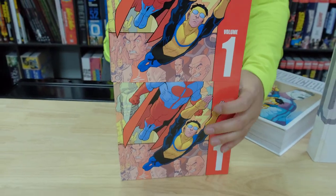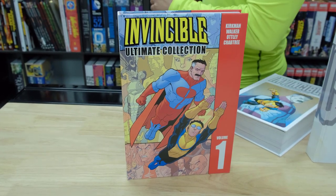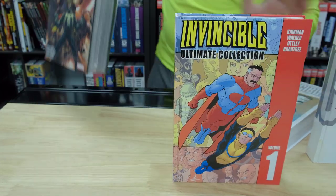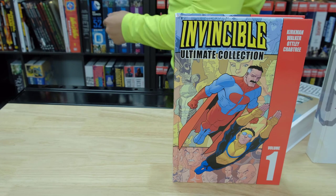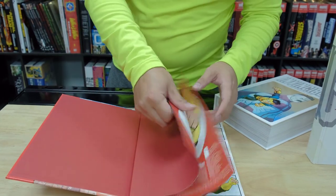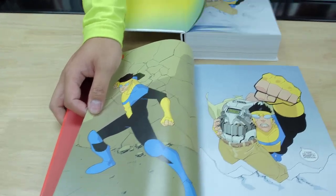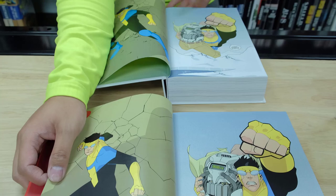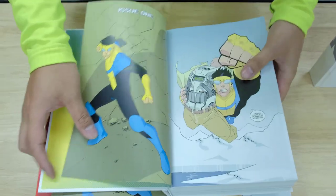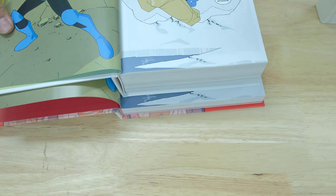Let me take off the dust jacket for you. This one is basically the same size as a normal omnibus would be — oversized artwork and stuff like that. If you want to collect the entire series, I'd get it in the Ultimate Edition because you get the oversized artwork. You can see just a little bit of the oversized artwork on this one. When I put them on top of each other, you get basically like an inch of extra artwork.